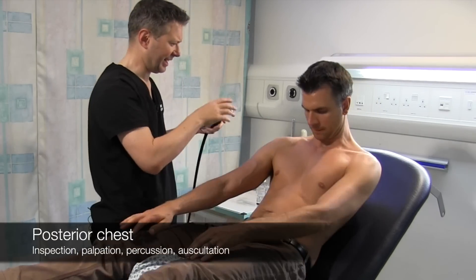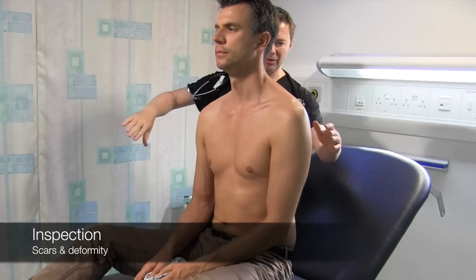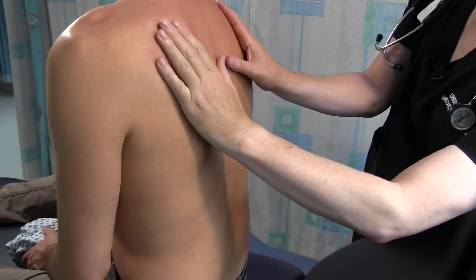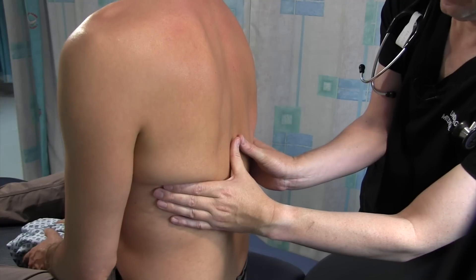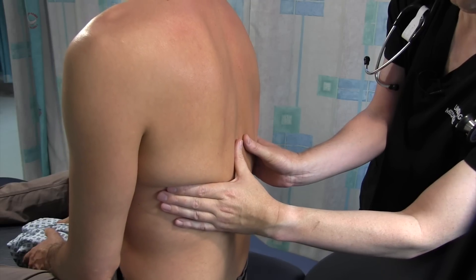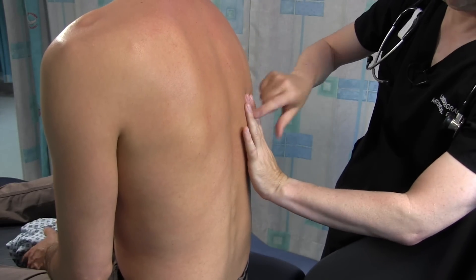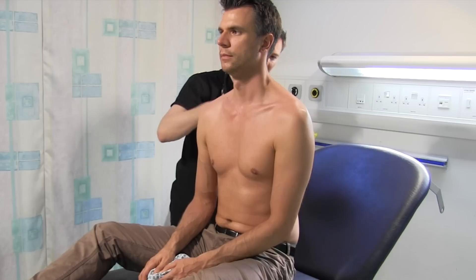You can just sit forward again for me. I'll do the same on the back. Can you take a deep breath in and out? And in and out. I'll just do a little bit lower down. In and out. And in, and out. That's lovely. I'm just going to have a quick tap on your back. Okay, that's great.